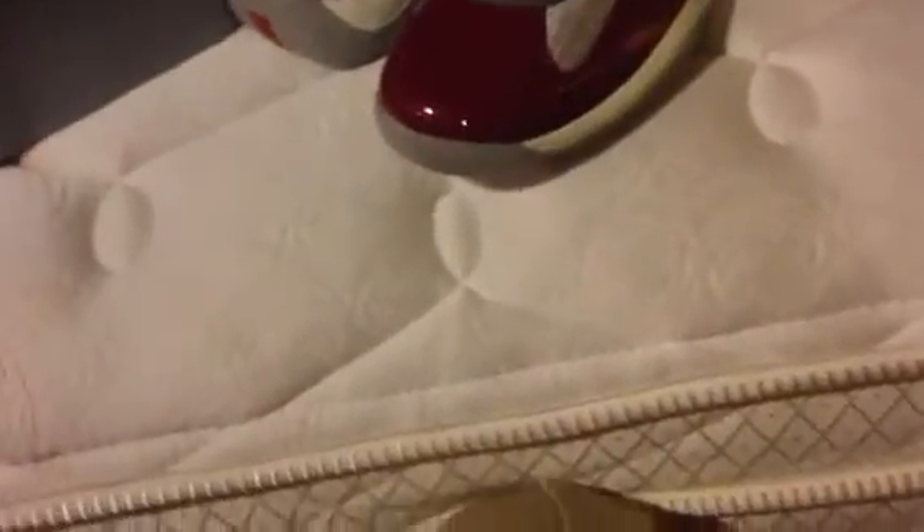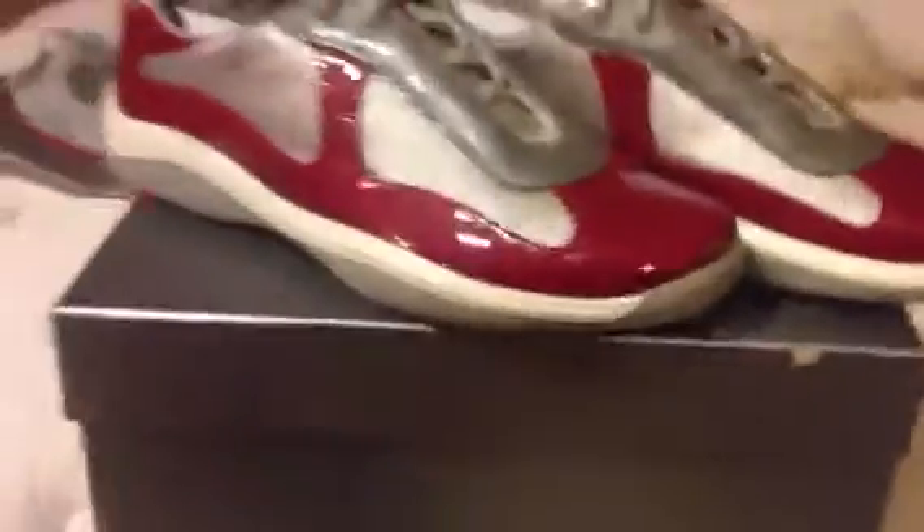I actually wore these today for the first time, and they are not the most comfortable shoes I've ever worn — I'll just leave it at that. But they're certainly not the least comfortable either. They're not too bad. These are actually a size 12, and if you guys follow me, I'm a size 13, but they run super big. These are even almost a little too big.